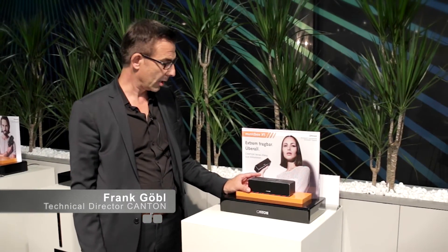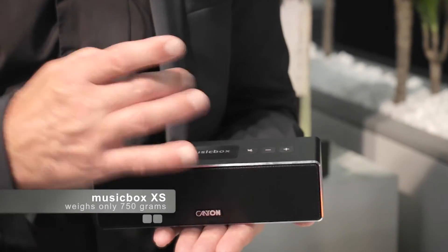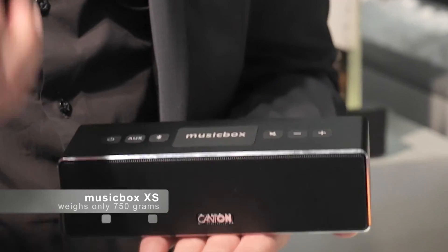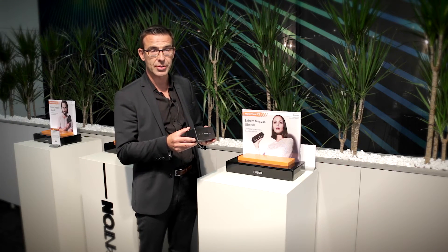As Canton, we wanted to do something special in the ever more popular segment of Bluetooth loudspeakers. We decided from the get-go that our product should distinguish itself most of all by delivering great audio quality. As this is a portable device, a very long battery life was the next important thing on our to-do list. We were able to realize a battery life of 10 hours even when played at higher volume. To ensure the best possible audio, we included the aptX Bluetooth codec for CD-like quality. These are really the key features of the MusicBox XS in a nutshell.